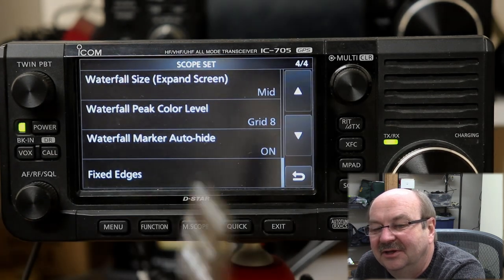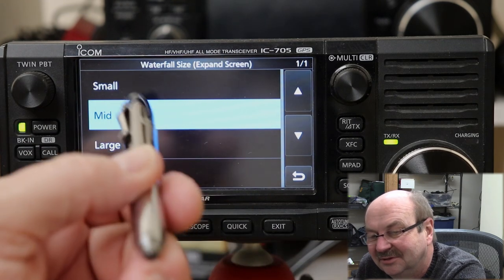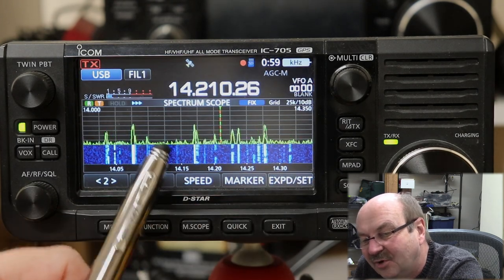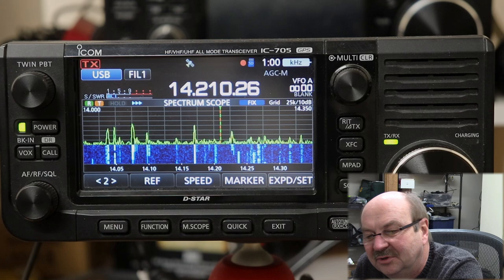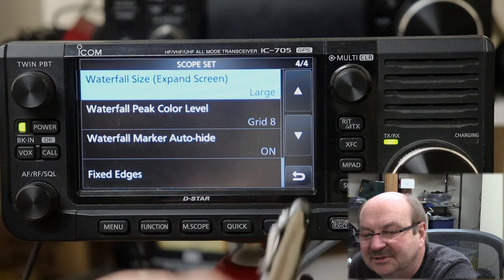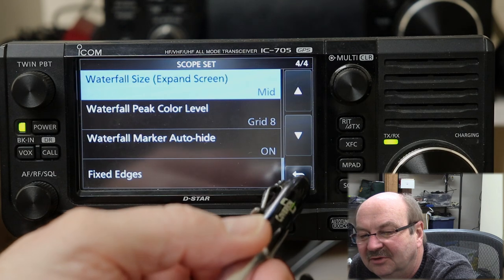Waterfall size is on the expanded screen — the default is mid. And you're going to be shocked to see that the choices are small, mid, and large. If I make it small, the waterfall is pretty small, and the grid lines on the waveform display have a bit more space between them. But if you want to see more of the waveform, or if you really want to see a lot of waterfall, you can make the waterfall large. Again, personal preference — I'm going to leave that at mid for now.